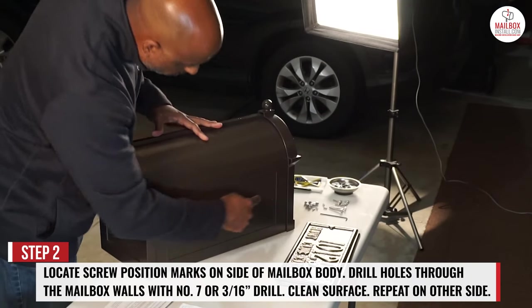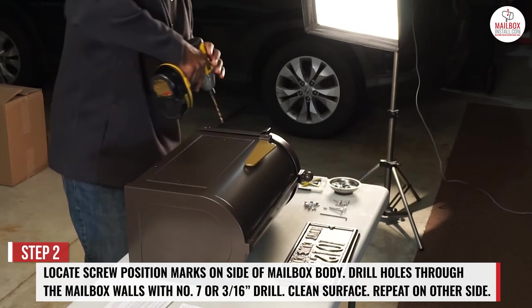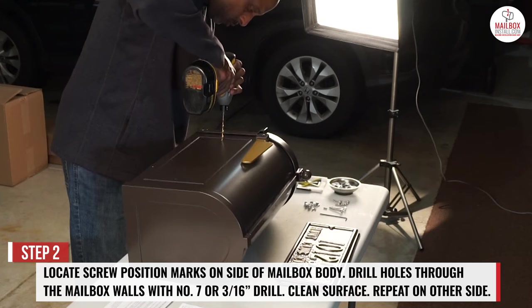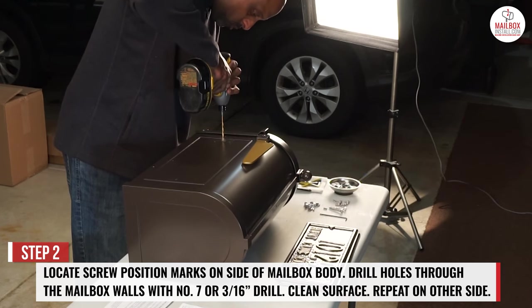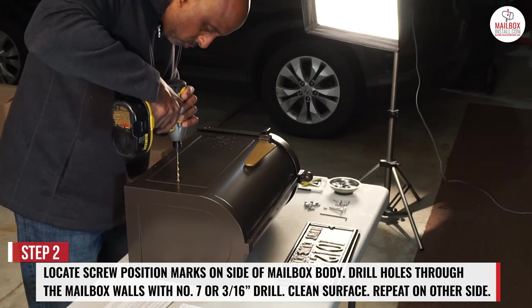Step 2. Locate the screw position marks on the side of the mailbox body. Drill holes through the mailbox walls with a number 7 or a 3/16th inch drill, clean the surface and repeat on the other side.